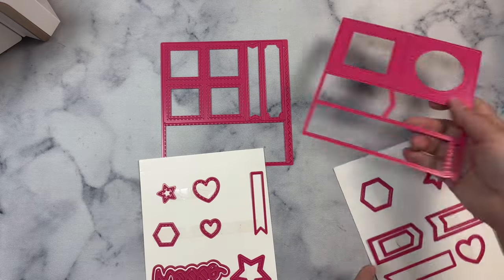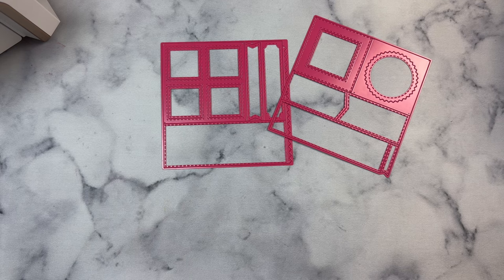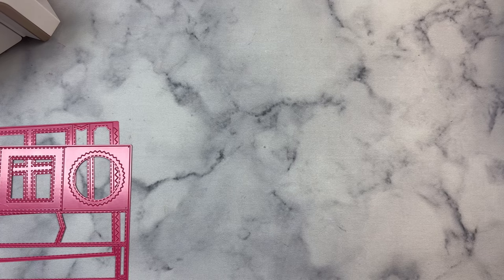It comes with a word and shadow die that says hello in a scripty font, and a zigzag circle, plus a zigzag border strip. I love that you can use these square shapes from both die sets to create shakers.